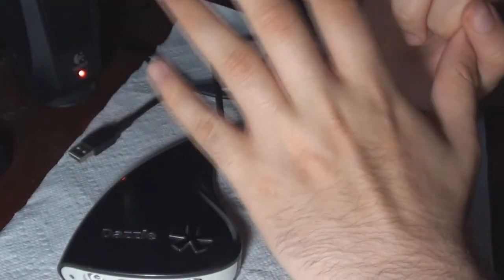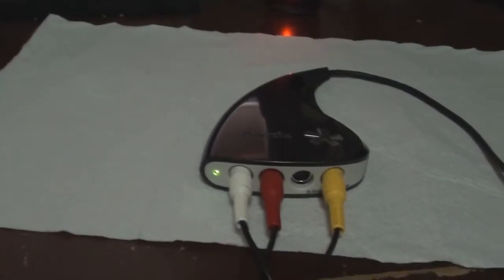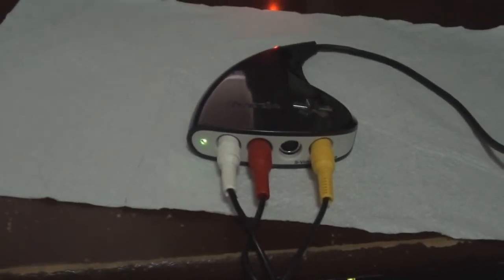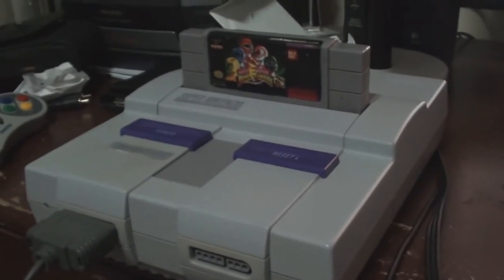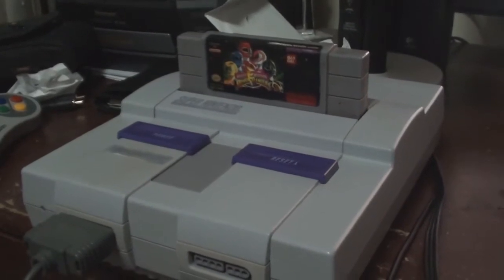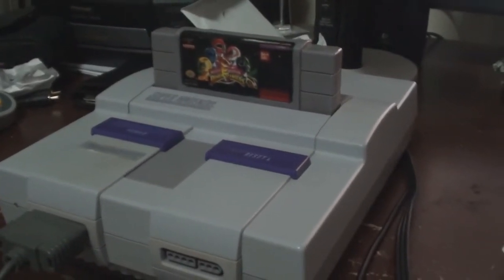I'm gonna set up everything right now, so I'm just gonna pause the video real quick. All right, now I just hooked up the Dazzle capture card — as you can see, it's hooked up to a very familiar console from the 90s: the Super Nintendo. And the game that I'll be capturing video from is Mighty Morphin Power Rangers the game.